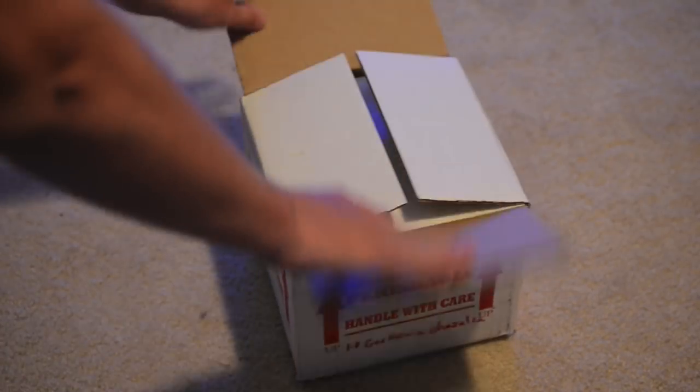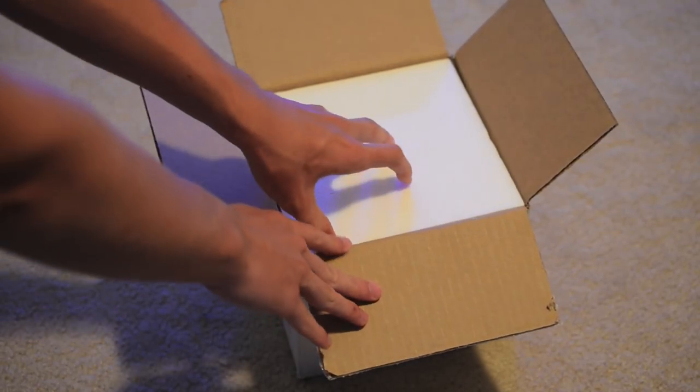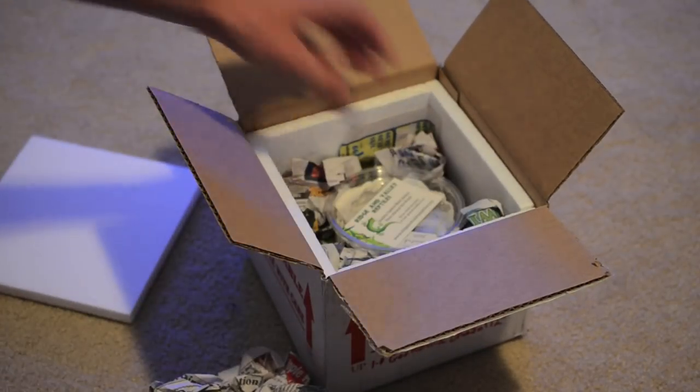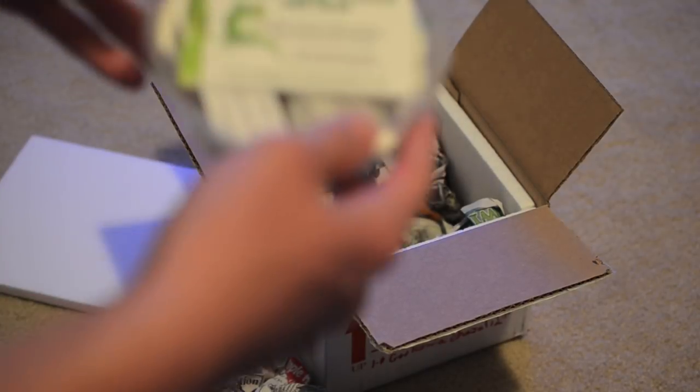I went ahead and cut through the tape, but I haven't opened the box itself yet. He actually had a long trip through the night from Wisconsin to Florida.